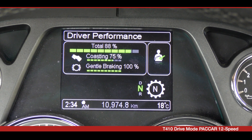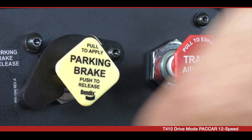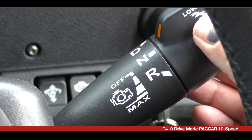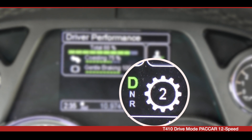Once you are satisfied all the systems are functioning correctly, depress the service brake pedal, release the park brake, then rotate the shift stalk to select D for drive. The transmission automatically selects a start gear, but you can change the start gear by using the shifter.